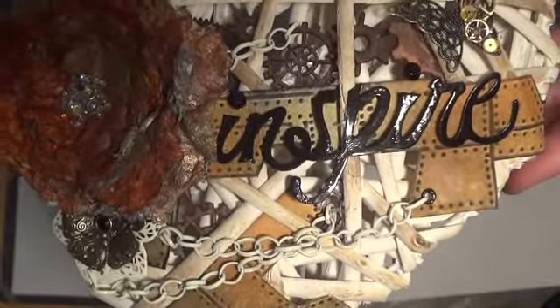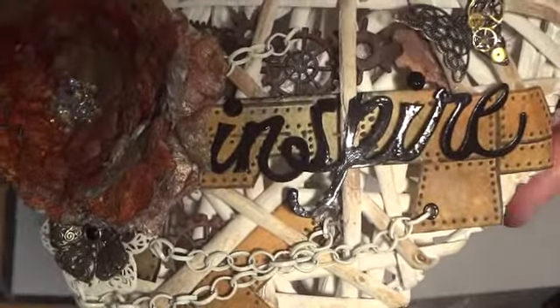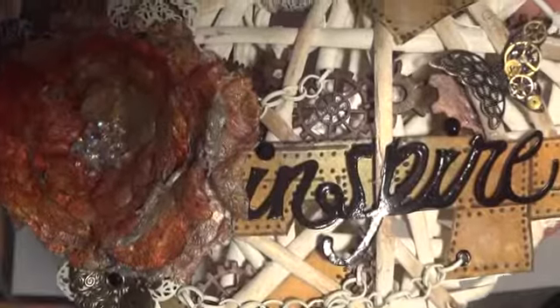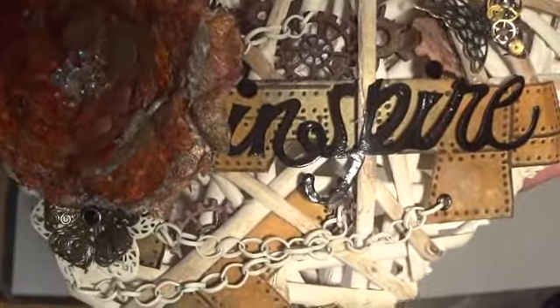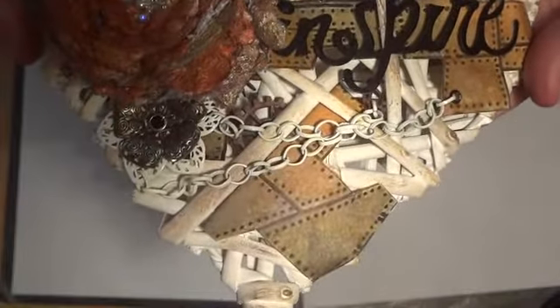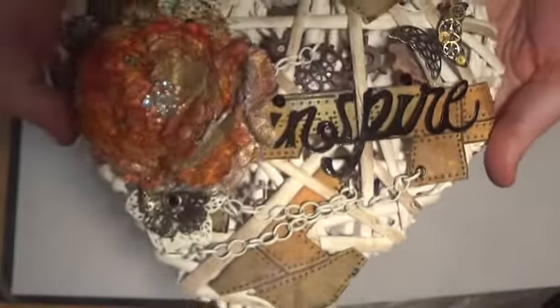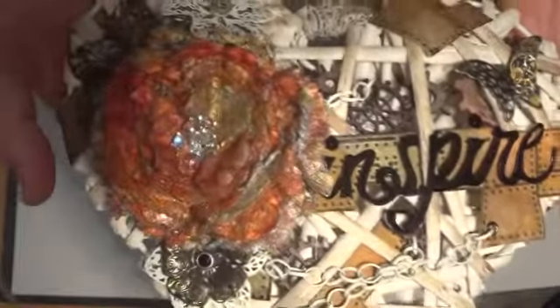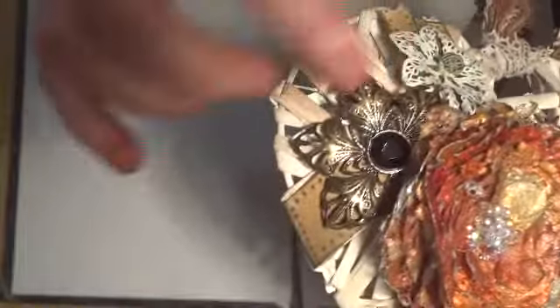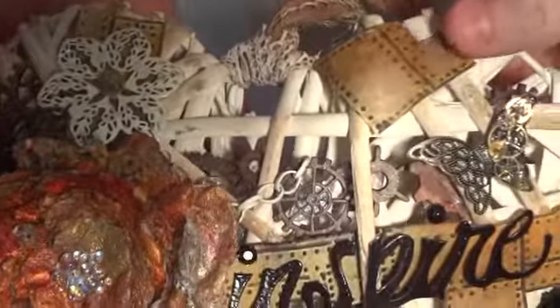To start with, I got a sheet of white cardstock and colored it with distress inks, then ran it through the embossing folder — I think it's called Tim Holtz Riveted Metal. It comes with another one called Diamond Plate. Then I just cut out pieces of card to fit where I wanted them; there's another one underneath and another one up there. I used hot glue to stick them on.